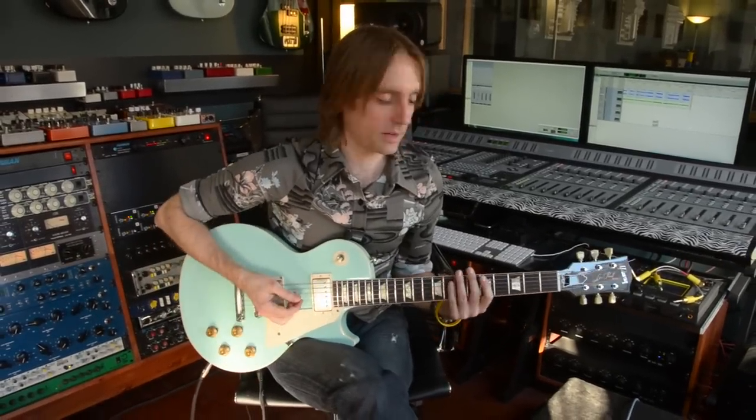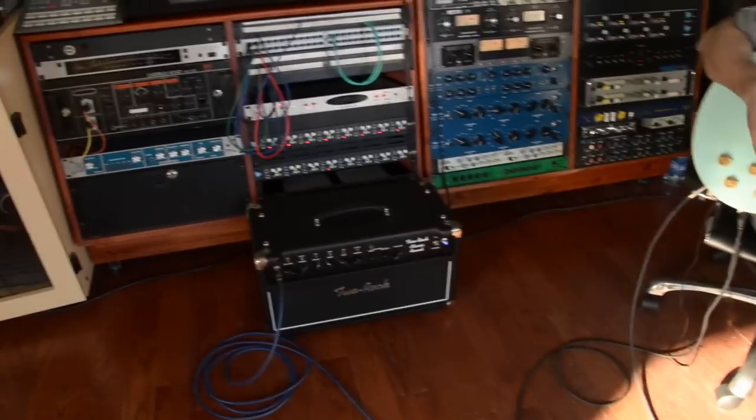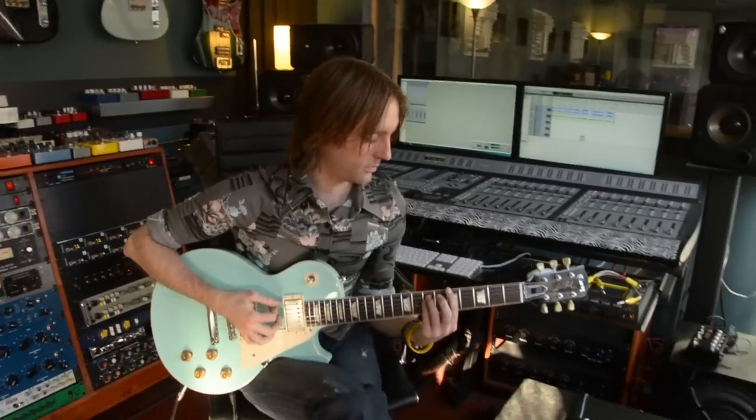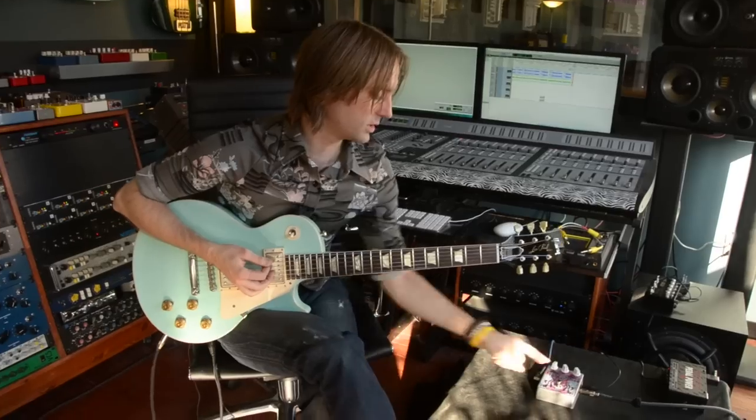So this is the bypass sound. I've got a Les Paul, a custom shop '57 reissue into a Two Rock Classic Reverb. Nice little clean sound. Hyperion II.